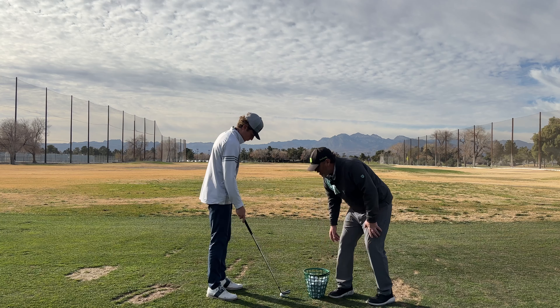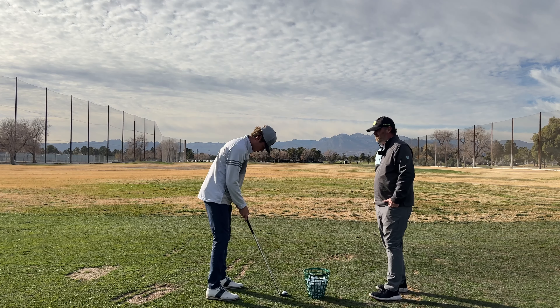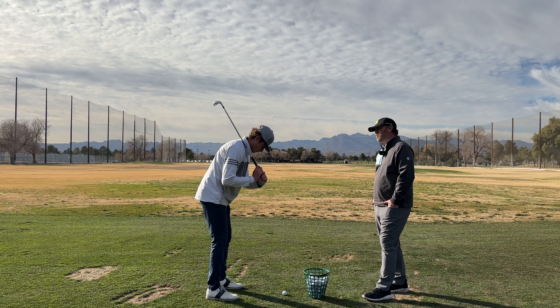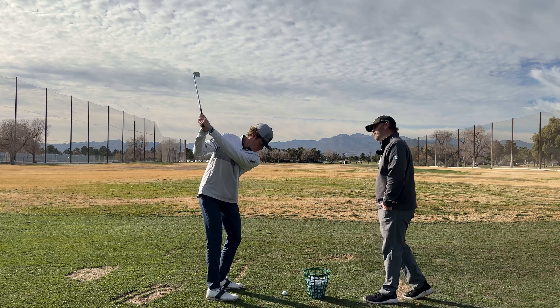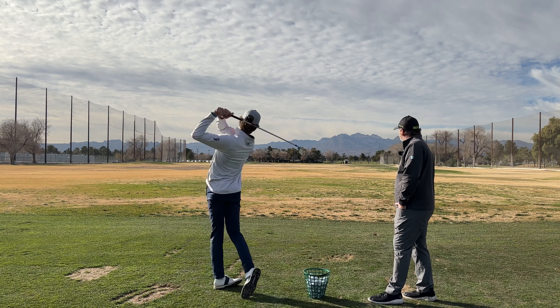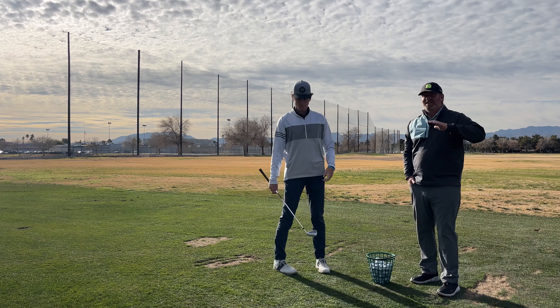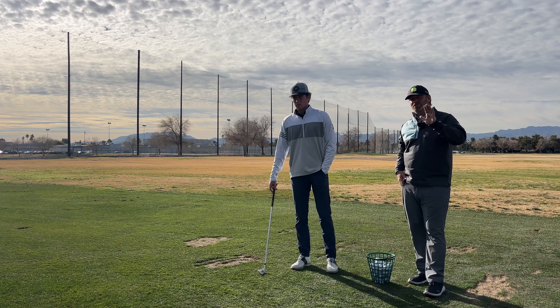Go ahead and get your setup. Pick that club up over your head — turn back, push your trail arm out, and hit it. If you're trying to learn how to sequence, that's an amazing drill to put you in a good position every time.